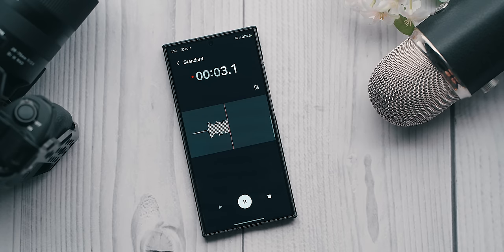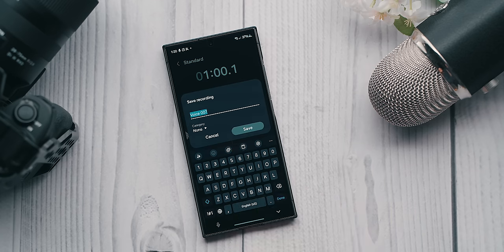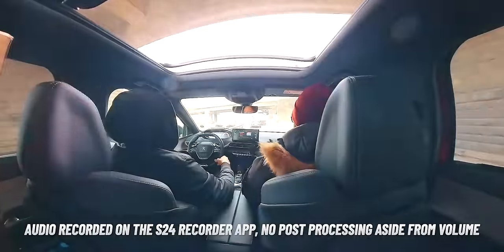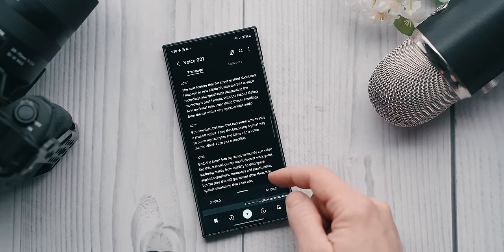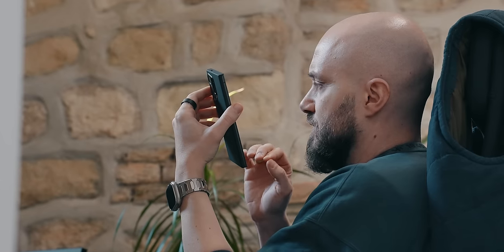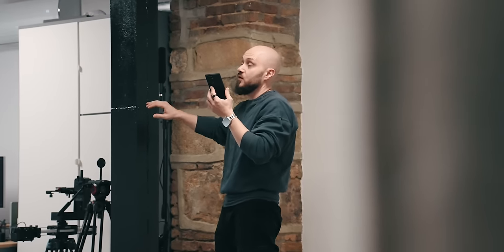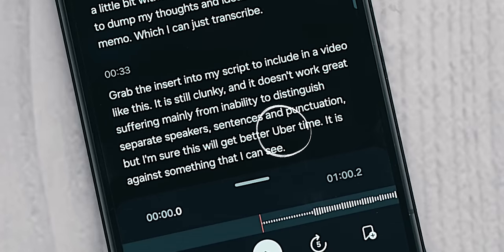The next feature I'm super excited about is voice recording and specifically transcribing those recordings after the fact with the help of Galaxy AI. I see this becoming a great way to dump thoughts and ideas into a voice memo, which I can later transcribe, grab, insert into my script, and include in a video like this. It is still clunky — suffering mainly from the inability to distinguish separate speakers, sentences, and punctuation — but I'm sure this will get better over time. It's something I see becoming part of every phone in the next five years, like the first S-Class driver airbag and seat belt tensioners in 1981, which are now the bare minimum for vehicle safety.